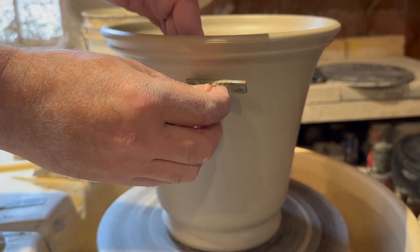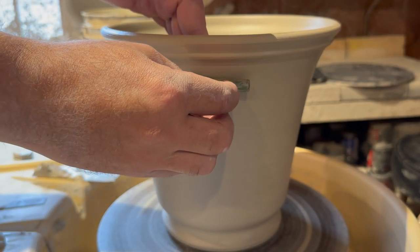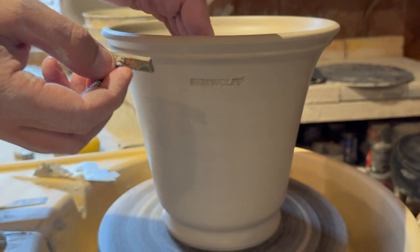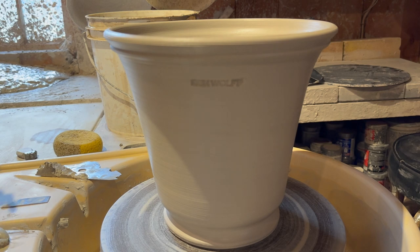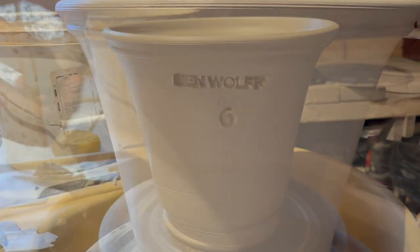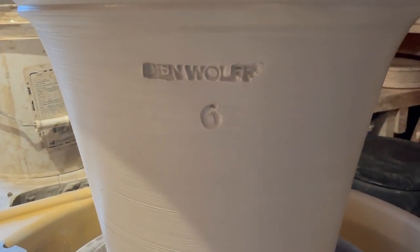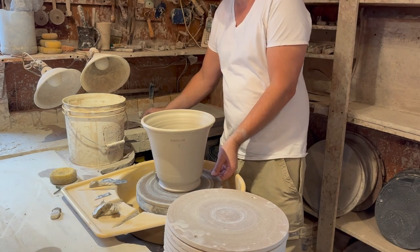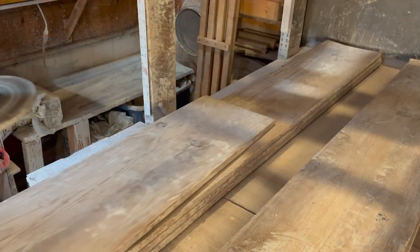Finally, I stamp my name and a number which indicates the poundage of wet clay used to make the piece — in this case, six pounds. Then I simply take the bat off the wheel head and put the pot aside to dry.